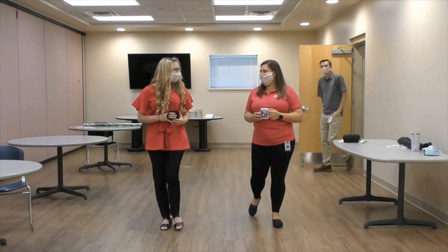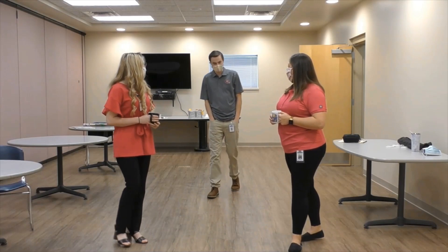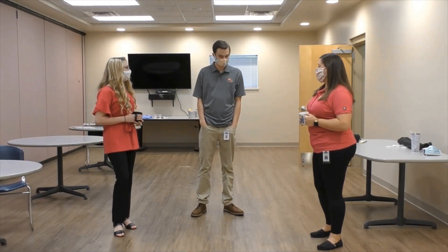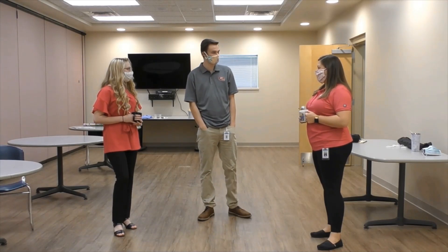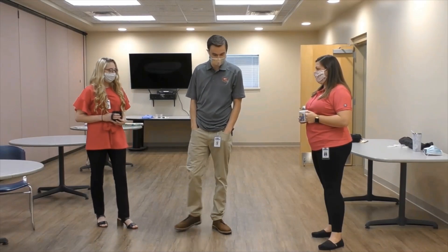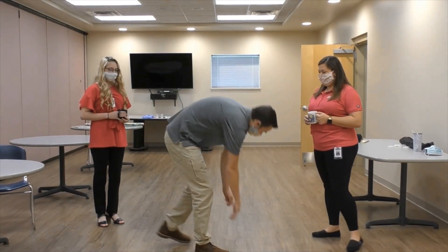Hey guys, we're supposed to be practicing social distancing in here. What's social distancing? We've got to be about six feet apart. Well, how do we know how far six feet is? I guess I'm about six feet, so I'll just show you.